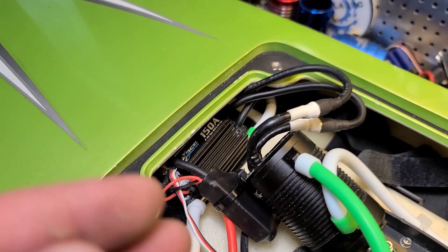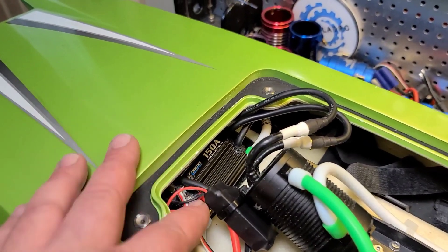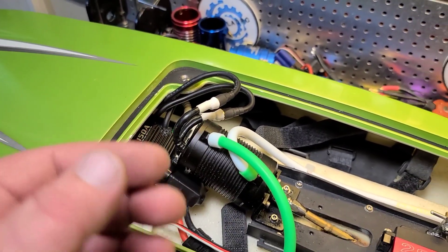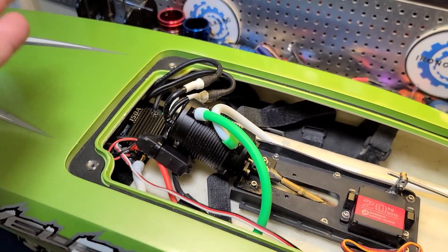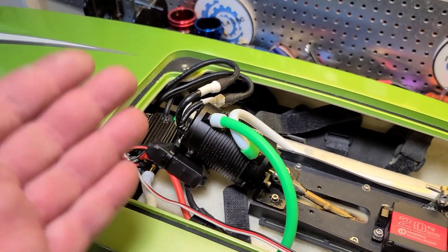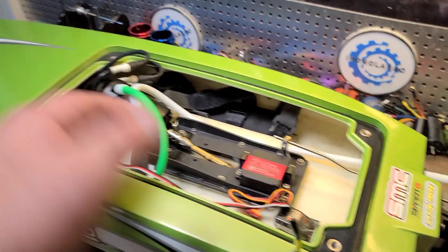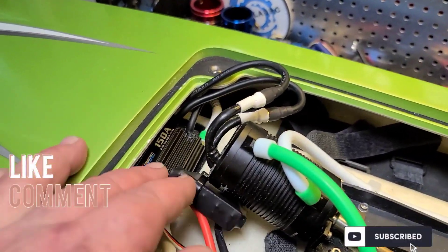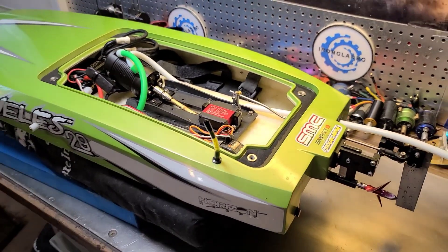Today we're going to go over how to diagnose a problem with your ESC — with Offshore Electrics, OSE, or pretty much any ESC. I'm going to show you how I diagnose and troubleshoot a problem. I'll show you the clip of what happened with the boat and me untangling the line, then cut back in and we'll start the diagnosis and troubleshoot process. Stick around — Big B with Unclad RC.